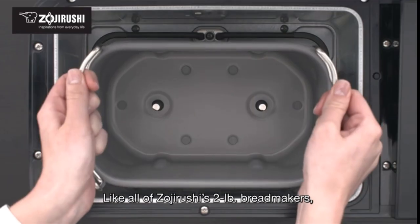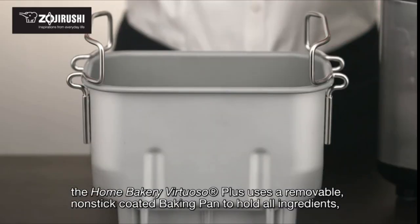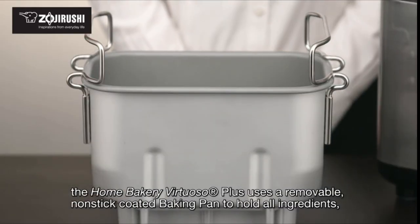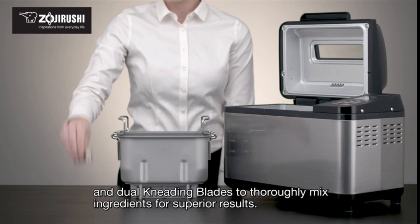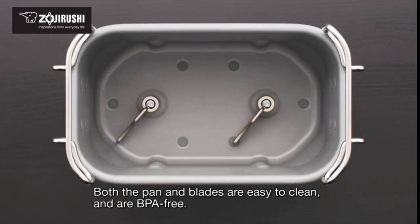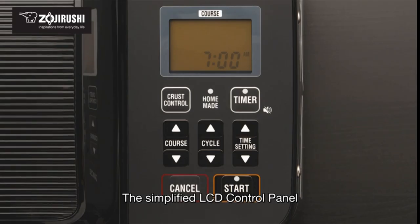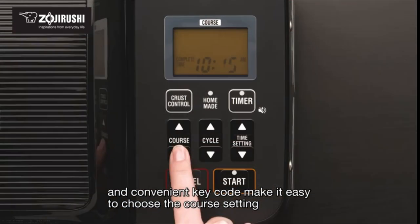Like all of Zojirushi's two-pound bread makers, the Home Bakery Virtuoso Plus uses a removable non-stick coated baking pan to hold all ingredients and dual kneading blades to thoroughly mix ingredients for superior results. Both the pan and blades are easy to clean and are BPA-free. The simplified LCD control panel and convenient key code make it easy to choose the course setting.